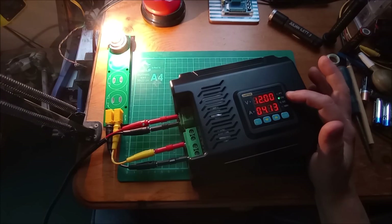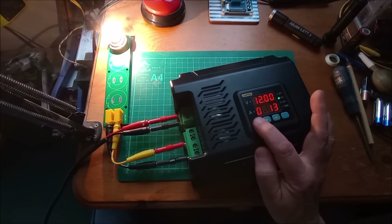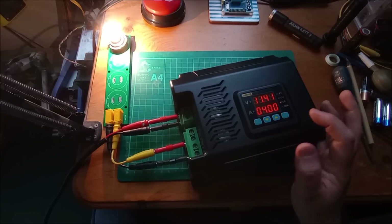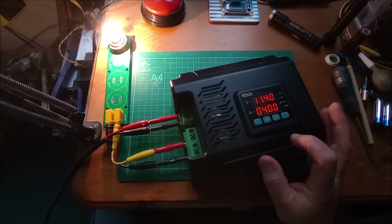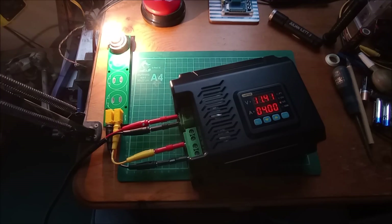If I bring the current limit down to say 4 amps, you can see that it's now in current limit — it's pulled the voltage down in order to limit the current to 4 amps. The yellow light is on, so it's in constant current or current limit mode.